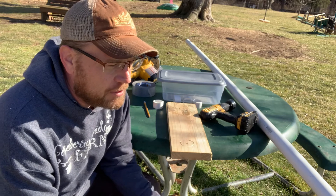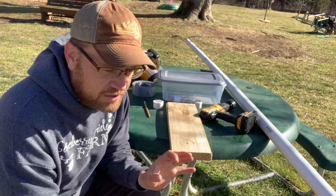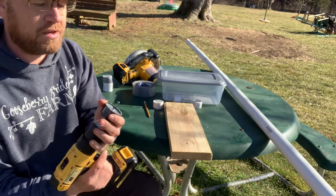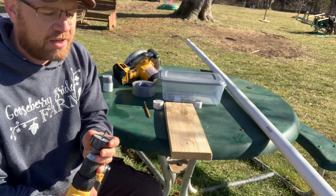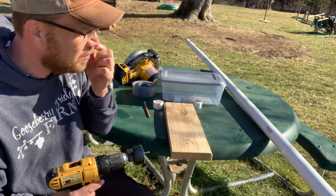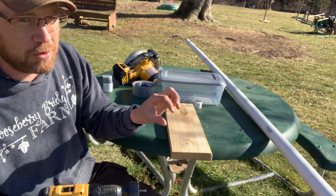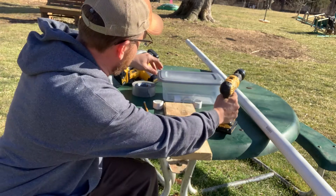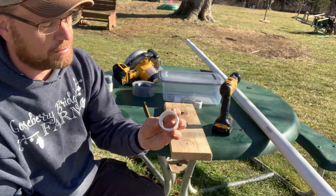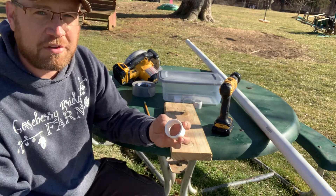The outside diameter of it is 1 and 15/16 inches, and my hole saw bit is a 2-inch bit, so I'm going to have a 1/16-inch gap inside the container where I put the piece of PVC. That's why I'm going to use duct tape to wrap it up.